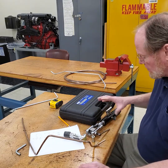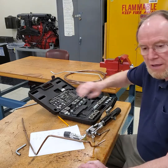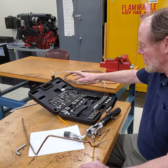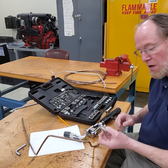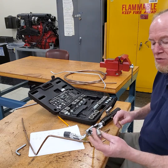I wanted to go over flaring a little bit with you. I'm using a kit here that's used for air conditioning, but you can also use it for fuel line, brake line — it has all kinds of accessories in it. Blue Point sells a copy of it.